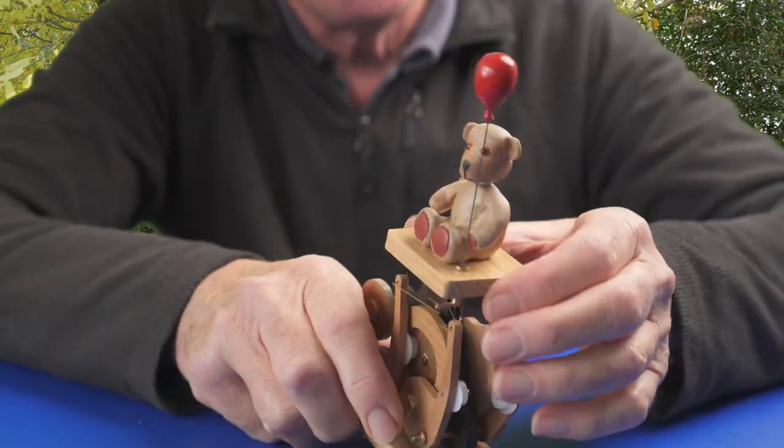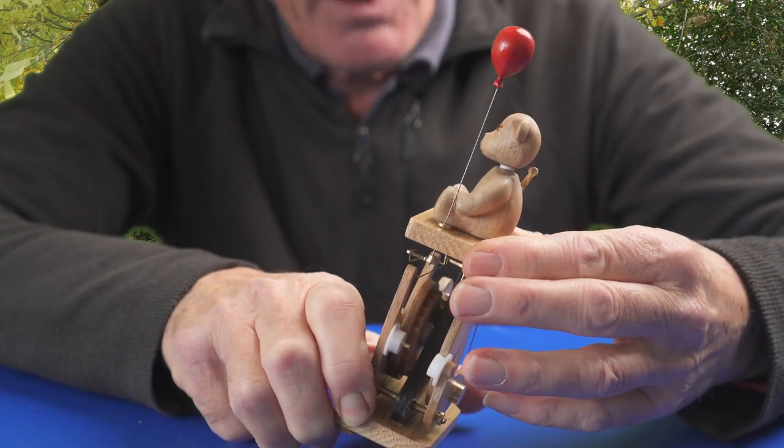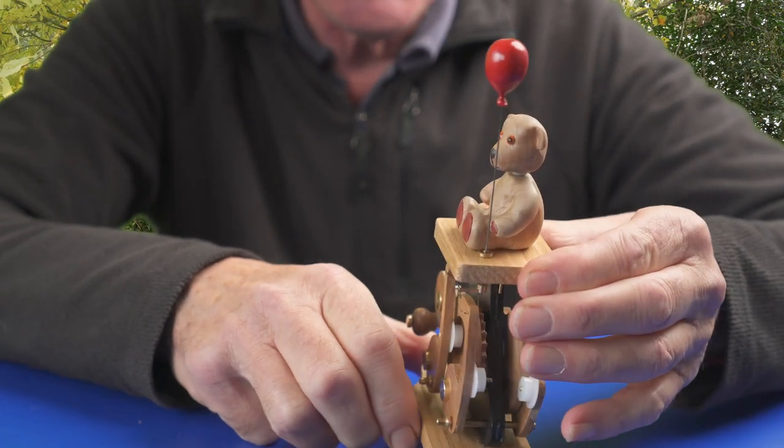If you're wondering why the background, you might remember the song Teddy Bear's Picnic — 'if you go into the woods today.' I want to show you my teddy. I've just made one, maybe the last one I ever made. I made it as a commission for a client of mine in the US.